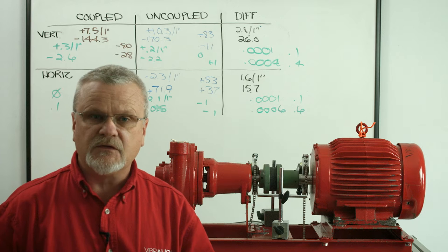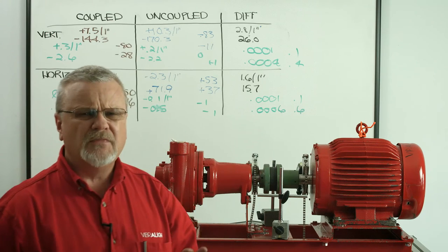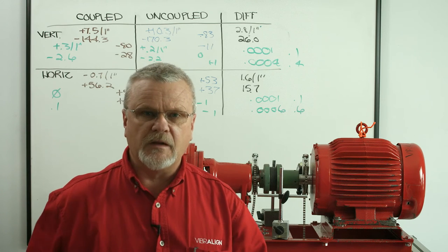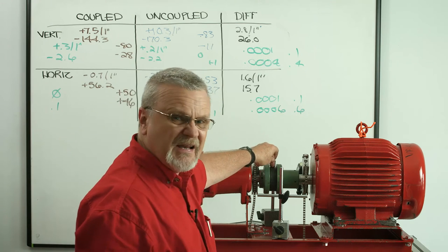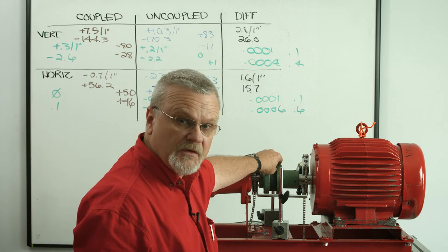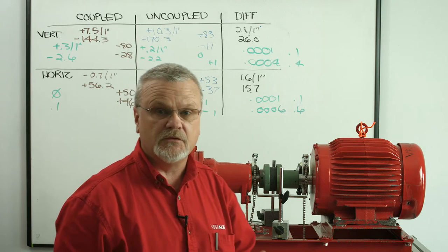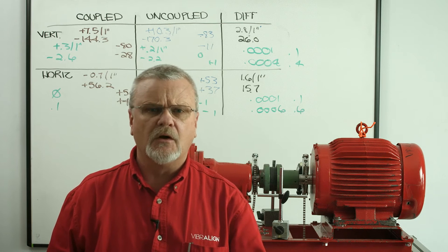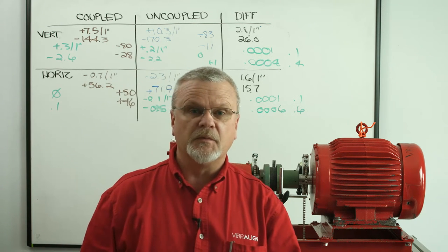What that means is this: when we rough in by minimizing these forces and getting things close before we start, we don't have to worry about any internal stresses in the bearings. We don't have to worry about any elasticity problems with this coupling insert trying to bend the shafts and deflect their position. We can just rough it in to ten or fifteen mils or so, do our alignment, and be confident that our numbers will be very repeatable.